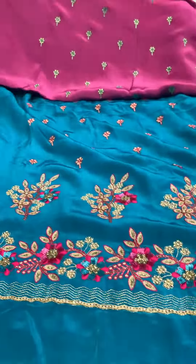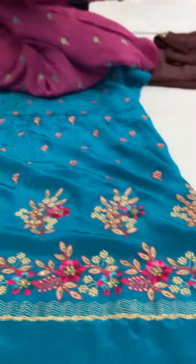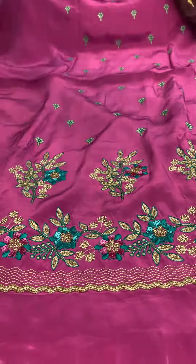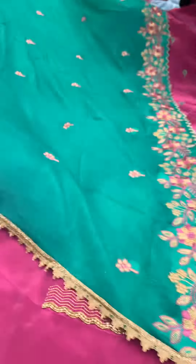We will make two sides work like this. We will make this work like this. We will make the 2nd color sweet green color. We will also add the blue color.